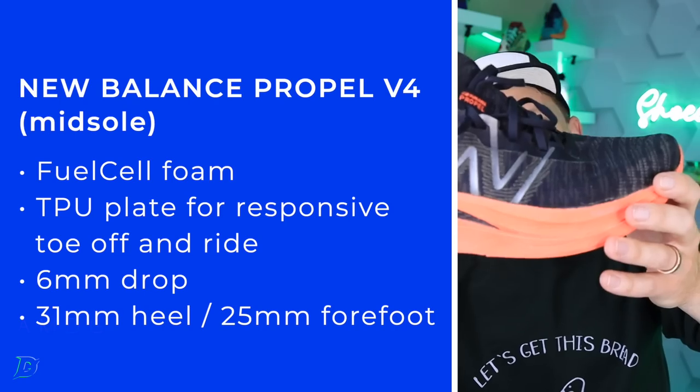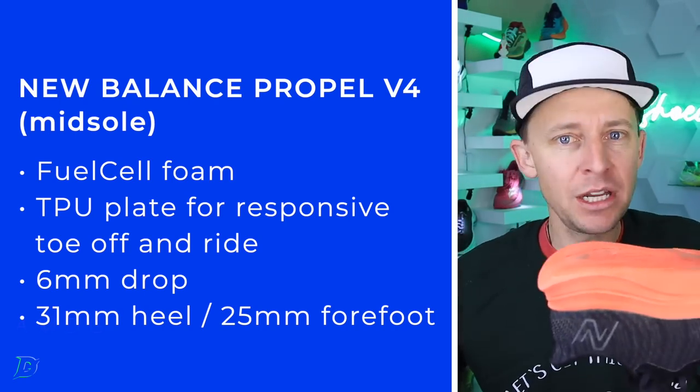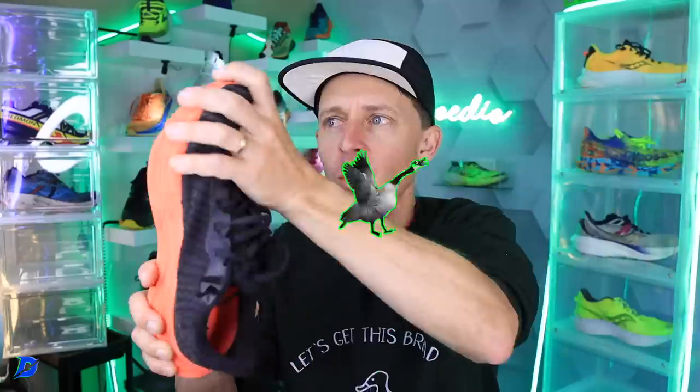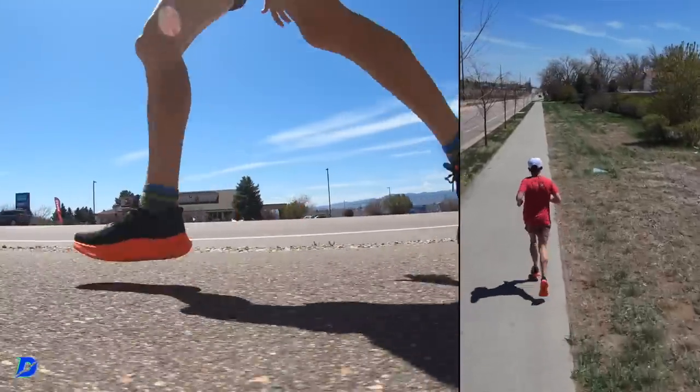We're looking at FuelCell midsole foam with that TPU plate. The TPU isn't super rigid — I can flex it pretty easily. For Rebel fans: if you like the Rebel but it's just a little too loosey-goosey — whether it's the twist test, it requires strong feet and ankles — but you like the cushion of the Rebel and want a little more structure and support, here we go: the Propel V4.